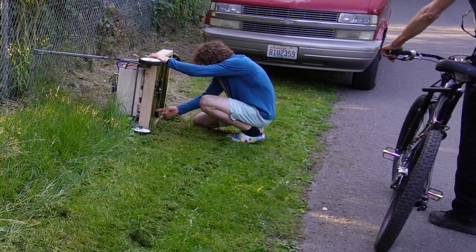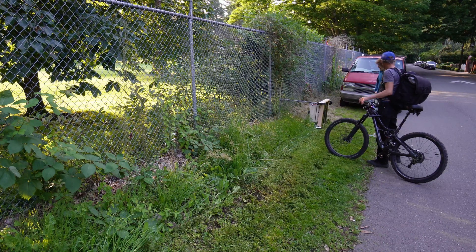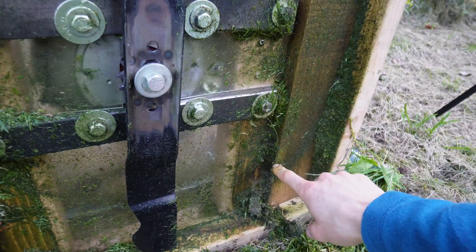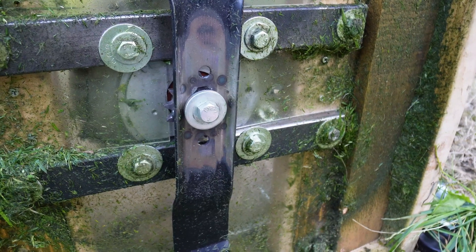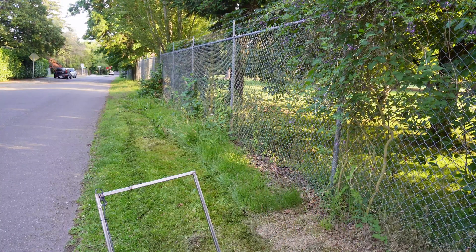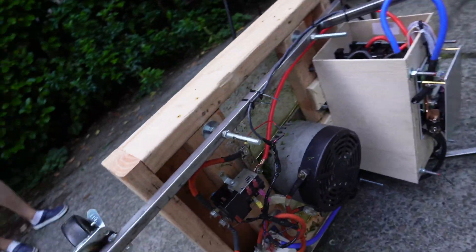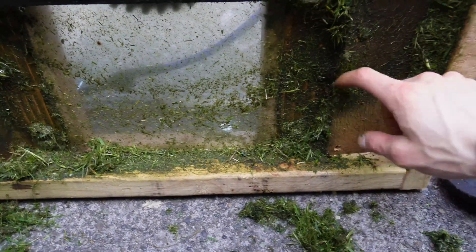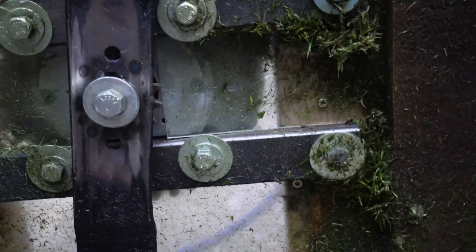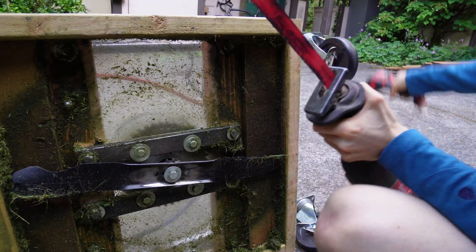The next step would be to push it forward — the end of the blade is hitting the wood here. Honestly, maybe I'll just keep running it and it'll chip itself away, or I can just take them off — that might be a better idea. I think I'm going to fix that issue. These panels weren't screwed down and they were spraying grass everywhere — the blade is taking chunks out of the wood. I'm going to take this off and put some thinner wood on. It's glued in, so we'll just cut the places out where it's hitting.